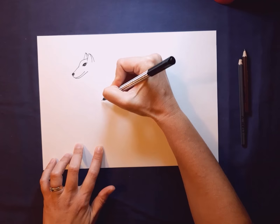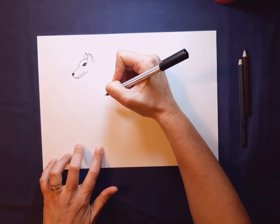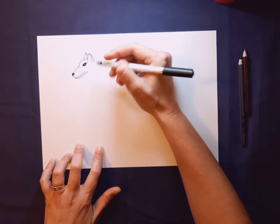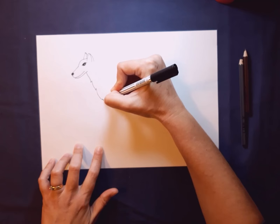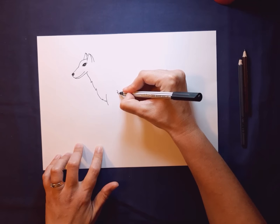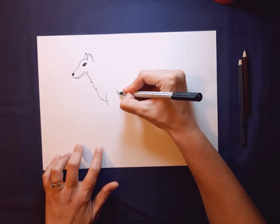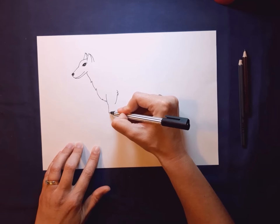We're going to go down and into his chest to start his first leg, and we're going to do some zigzags here for his fur as we go. If you are struggling with the zigzags, do a light line first and you can always put the zigzags in on top after. I'm using a pen so I'm going to do my zigzags at the same time. We go down and a little angled line, then down again. I'm going to put in his front leg — a very easy curved line — and at the back I want to put a little ruffled bit for some more fur and another curved line coming down. Then we're going to do two straight lines for the bottom of the leg.